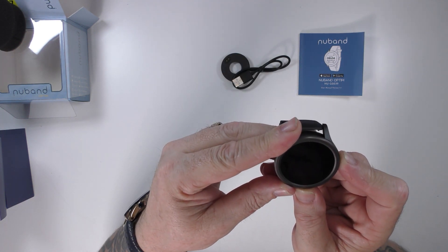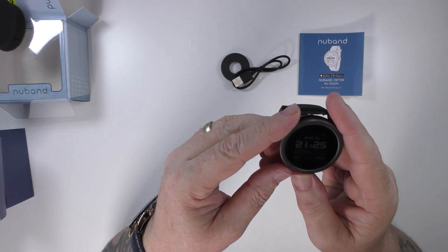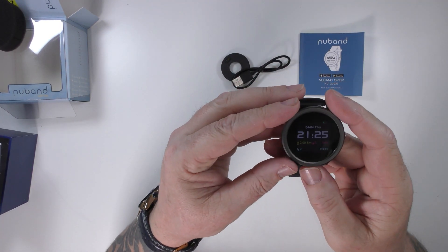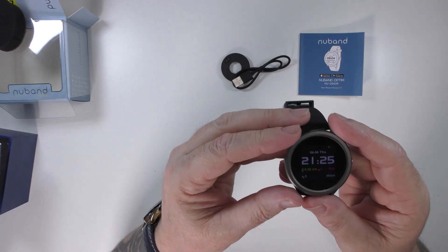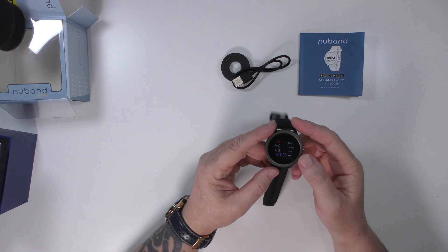We will press it in — that should turn it on. Oh, there we go. Hello! And it is on, and it's showing 21:25, which it obviously is not.